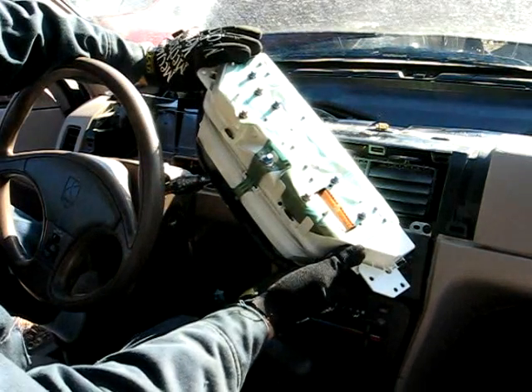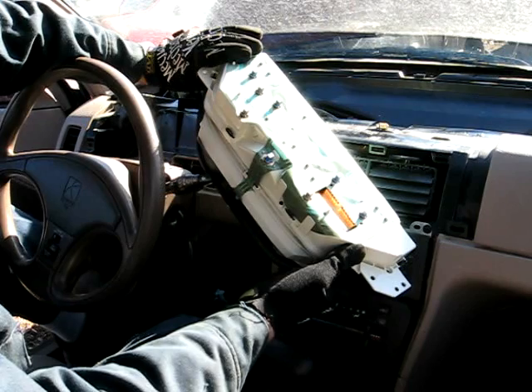And that's all there is to taking out your Gen 1 instrument cluster.